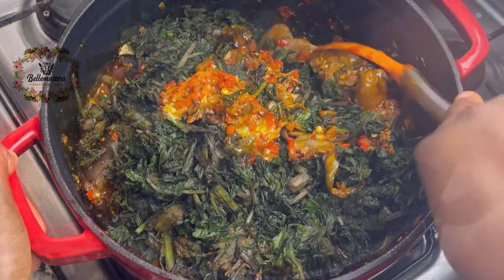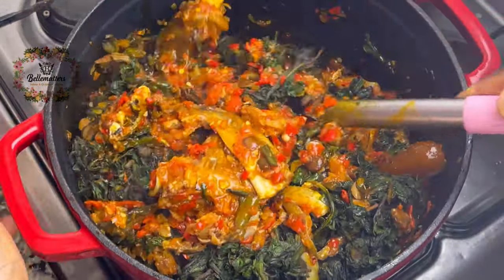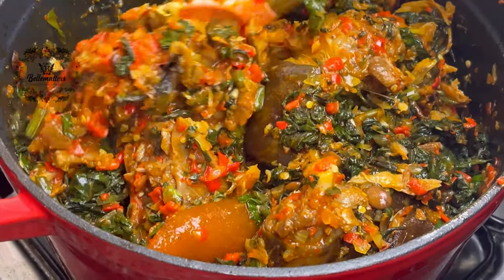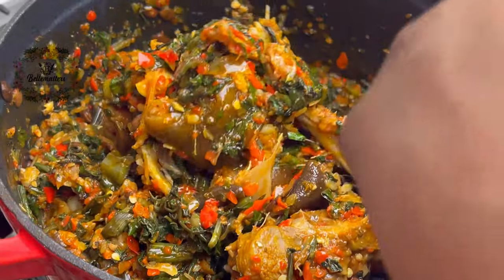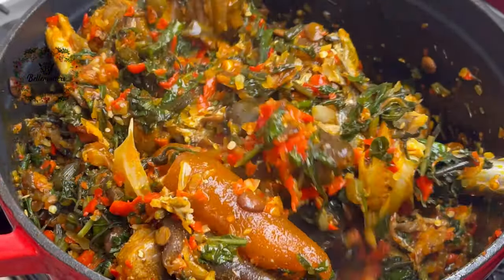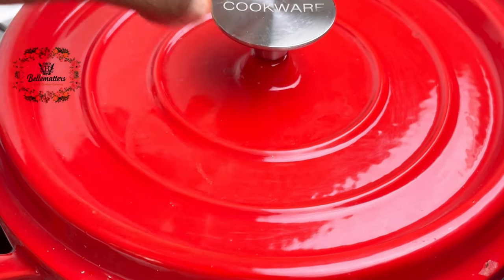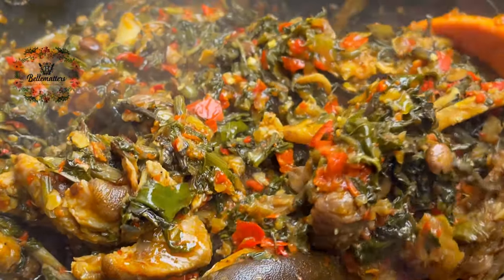Then I come back and add my wilted sorrel leaves, give this a very good stir, cover it, and let it cook for five minutes with the lid on. And my Efo Riro is ready to serve.